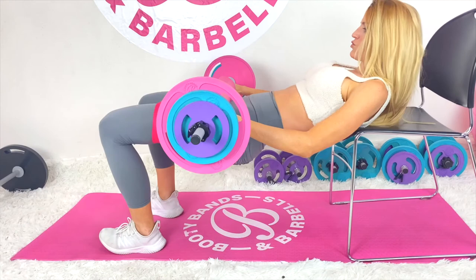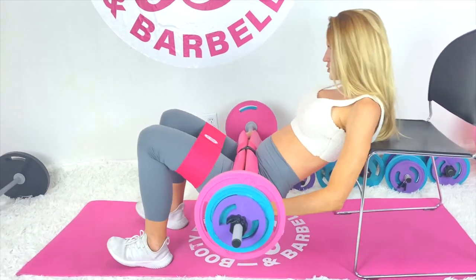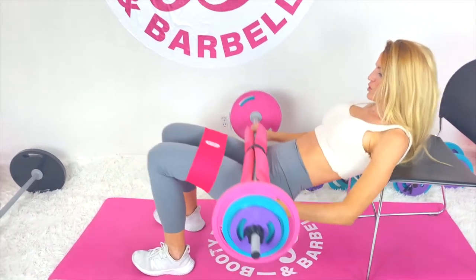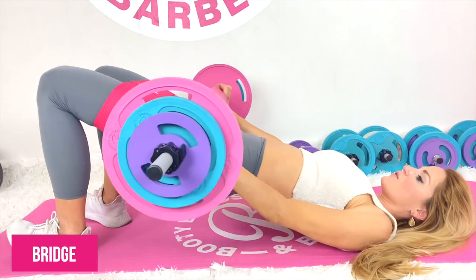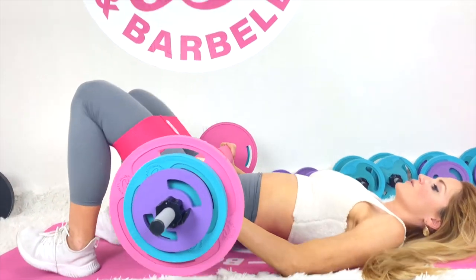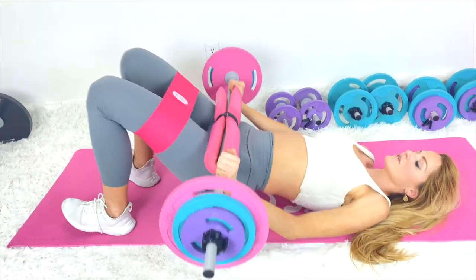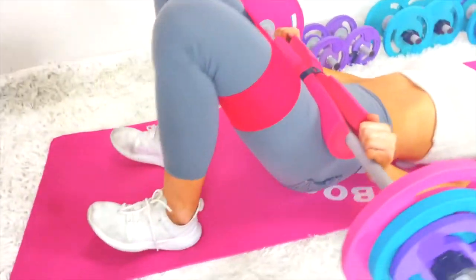My absolute favorite exercise is the hip thrust. Everybody talks about it as the number one booty builder, and I absolutely cannot disagree. But when you put the booty band on, it is hands down the best way to build your booty, giving you the most lift, best shape, and really that rounded perky look.